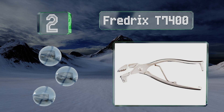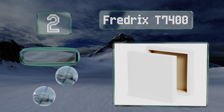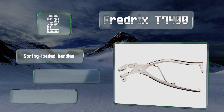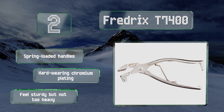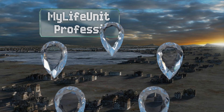At number two, the Fredericks T7400 are affordably priced and well made, making them a win on multiple fronts. They're exactly like what you'd find in most professional art stores, so they should last a long time for the home user. They feature spring-loaded handles and hard wearing chromium plating. They feel sturdy but not too heavy.